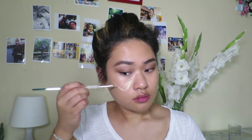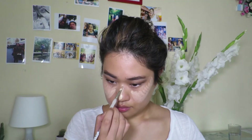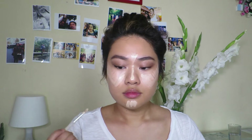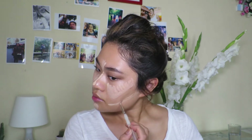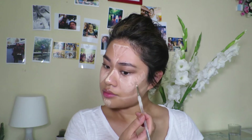Next I will be taking MAC Pro Longwear Concealer in the shade NT20 just to highlight the high points of my face, and I'm going to be taking the Real Techniques sponge just to blend that in.